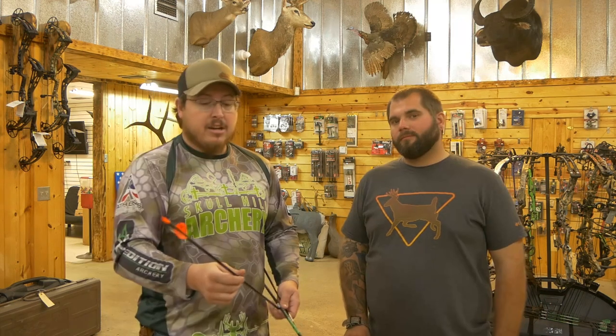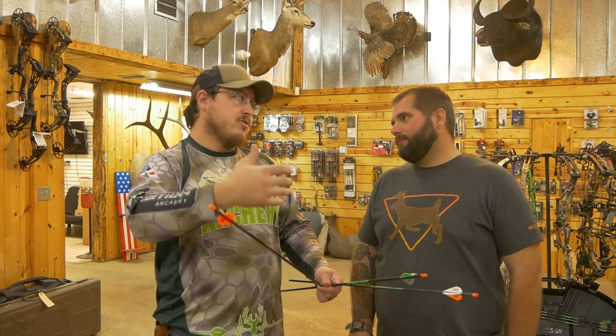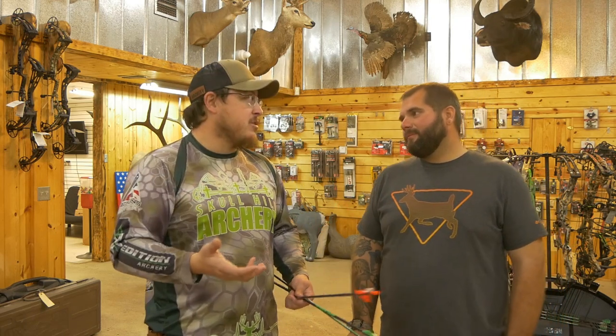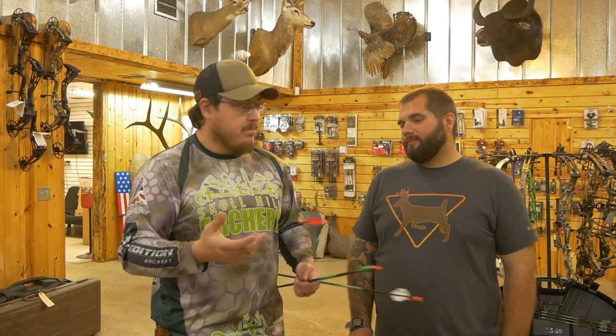They're just awesome arrows. Their flight is amazing, they penetrate really well. That's why we're telling you guys, if you want a good arrow, these Victory VAPs are awesome and you can get them right here at Skull Hill Archery. They also have a .005, a .003, and a .001 straightness — the Sports, Gamers, or Elites. That differs within roughly 10 to 15 bucks per straightness level.